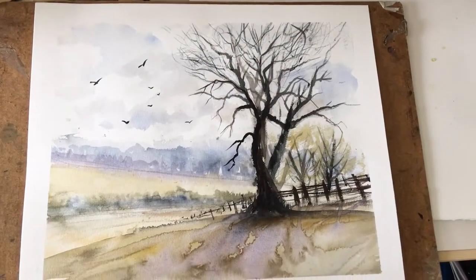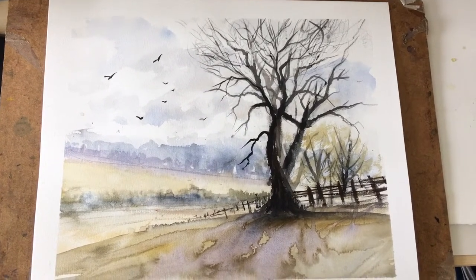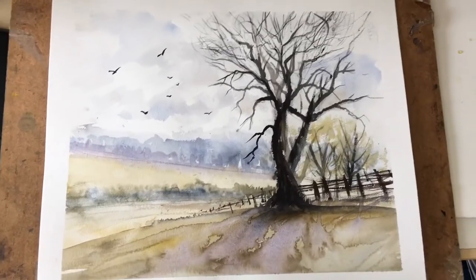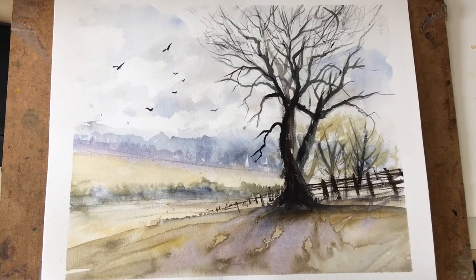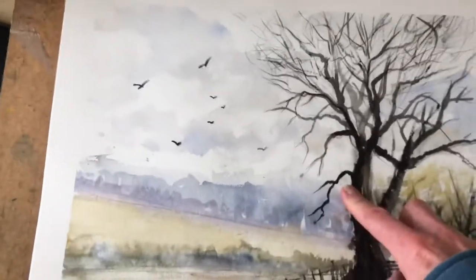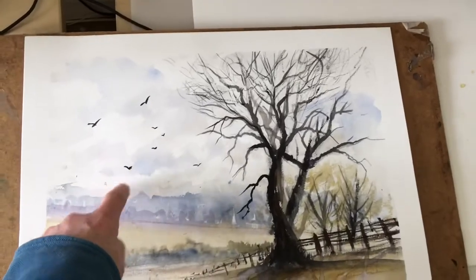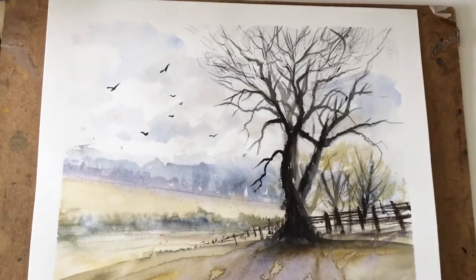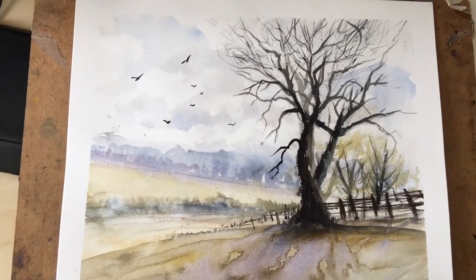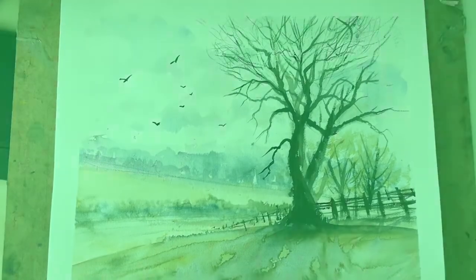So this is what the final painting looks like now the tape's all off. Back in the studio — the camera battery died near the end but you didn't miss much. You can see the shadows down there in the foreground, and I just popped in a small branch and a few birds — some crows — up there. That's it. Hopefully you enjoyed that. Remember to like, subscribe, ring that notification bell, and I'll catch you next time. Happy painting!